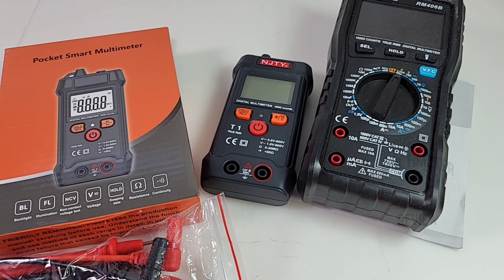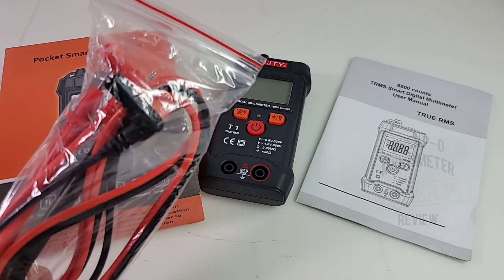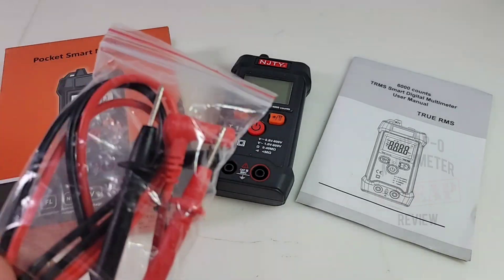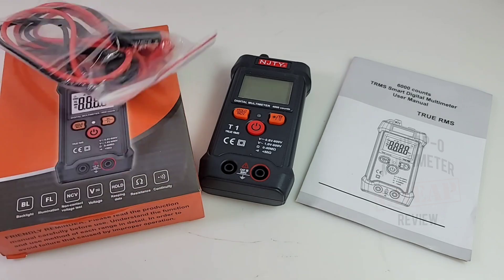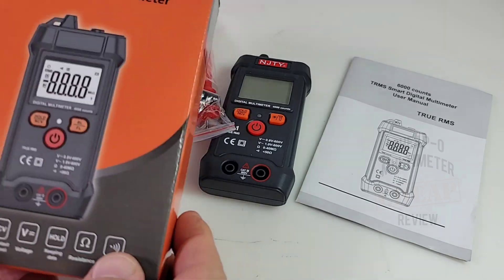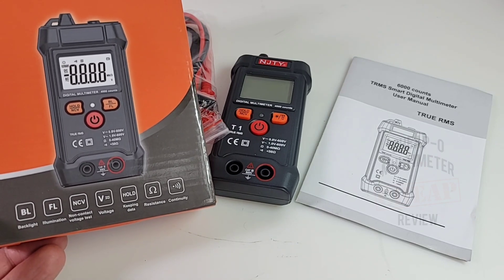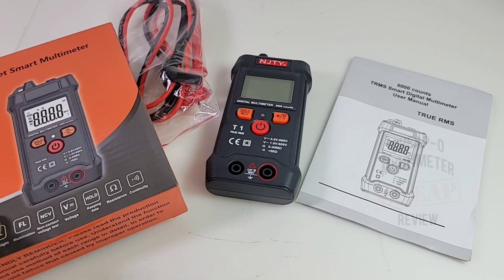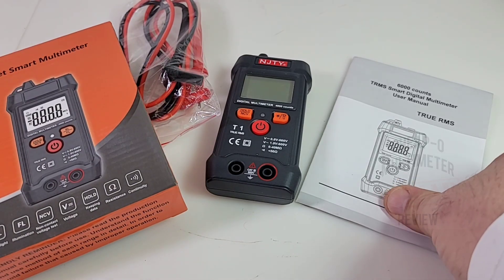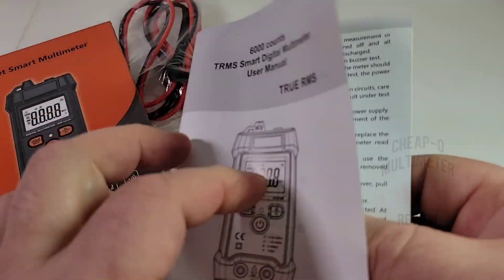Why do they lie to our eyes? Okay, enough of the beef — here we go. What do you get in the box? Well of course you get your standard little test leads, we'll take a closer look at those in a second. They come in a little plastic bag. It's actually a pretty decent looking box with nice orange colors. It tells us we have backlight, illumination, NCV, and other little goodies with this tiny little multimeter.